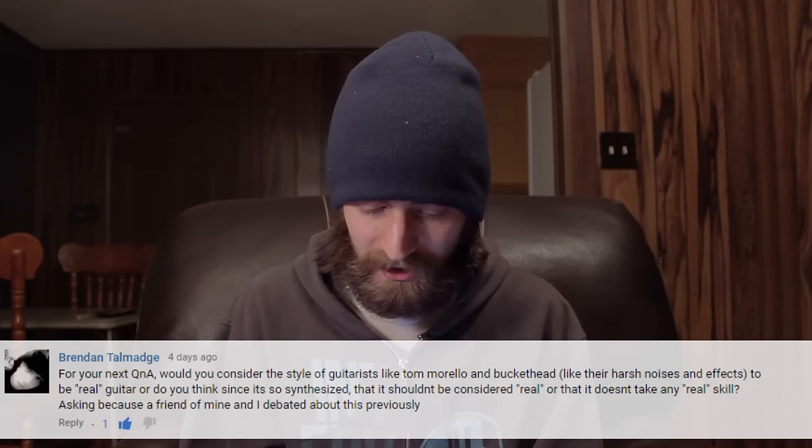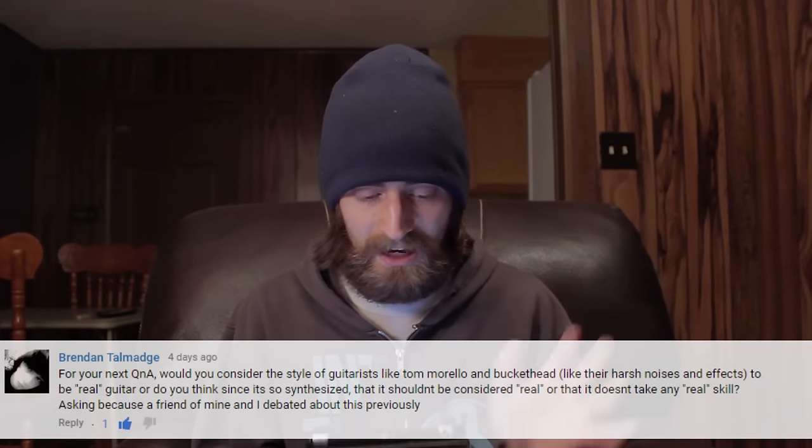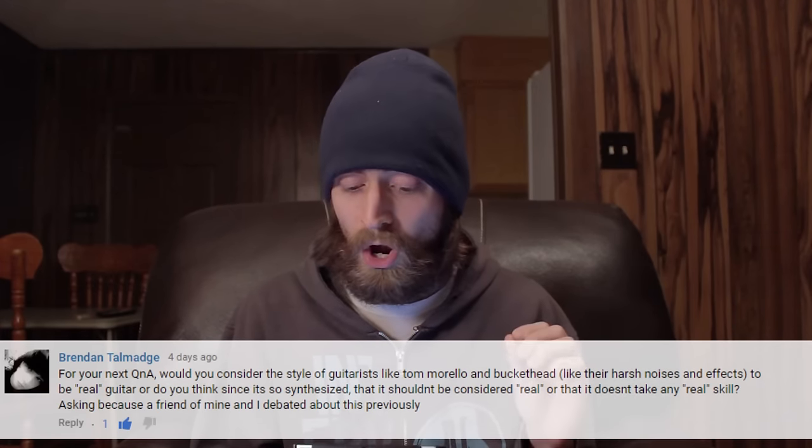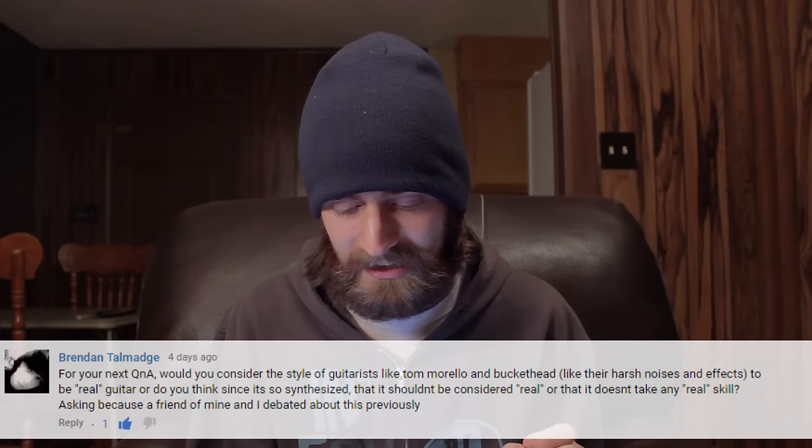Next we've got Brendan — nice to see him back. He's asking: would you consider the style of guitarists like Tom Morello and Buckethead — their harsh noises and effects — to be real guitar, or do you think since it's so synthesized it doesn't take real skill? Everybody has their own way of expressing themselves on an instrument. You can't say 'that's the real way to play guitar' because that's completely subjective — that's like saying 'that's real music and that isn't.'